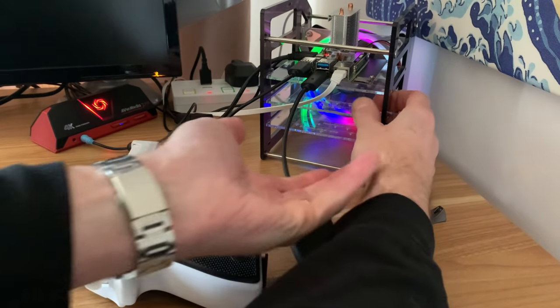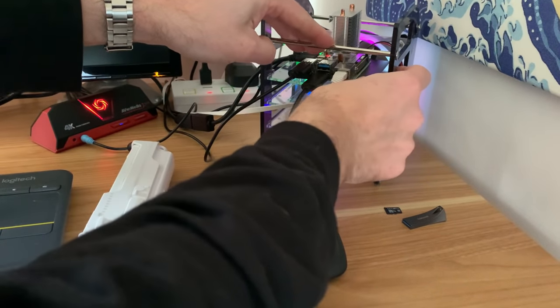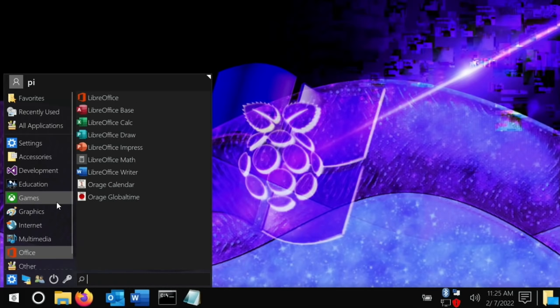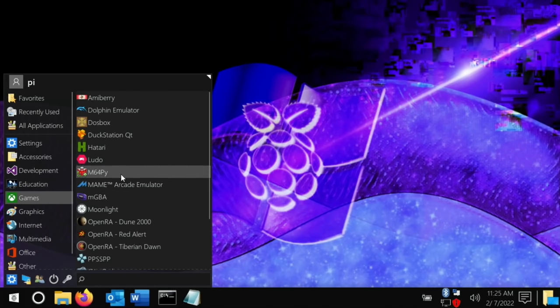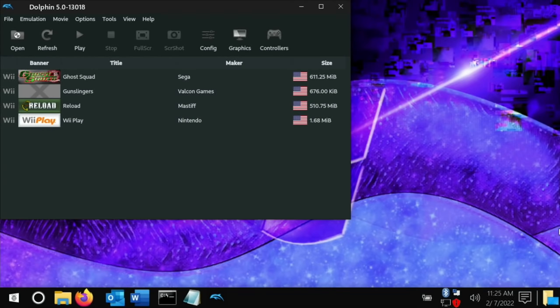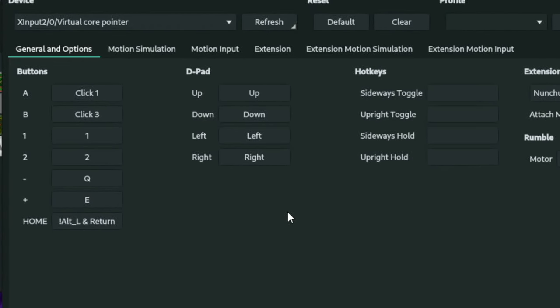Here we are in Manjaro 1.2. You can see I'm moving the mouse pointer around — I'm actually using the gun to navigate. Let's go down and click on Dolphin emulator. I'll switch back to the mouse for navigating these screens because it's much easier. Under controllers I've set up an emulated Wii remote — if I hit configure you can see what controls I've got set up.